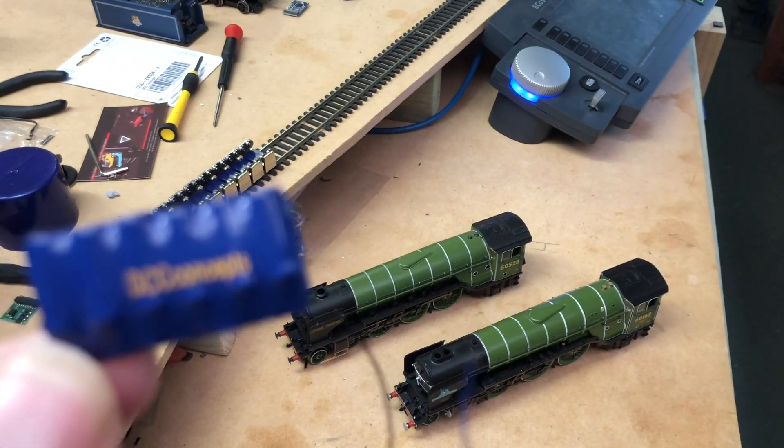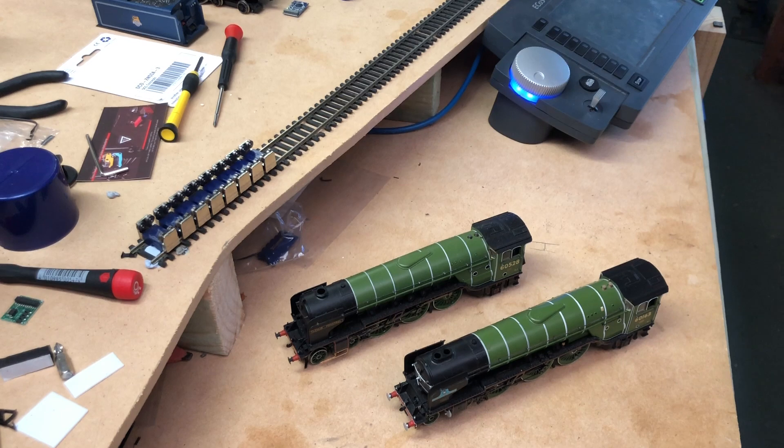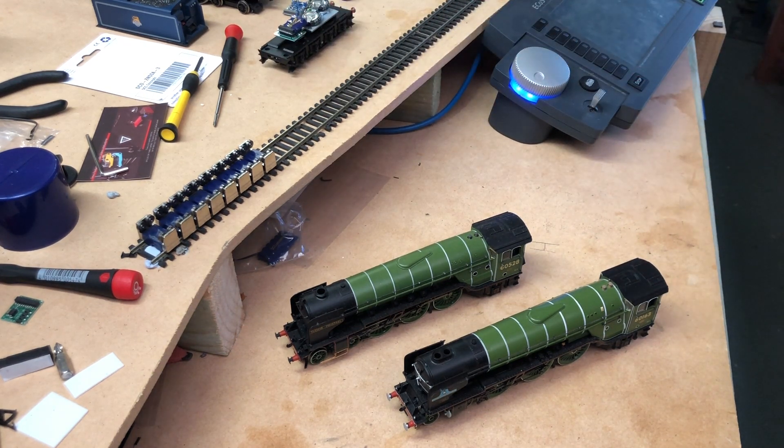Now where I use these is specifically with Bachmann locomotives. Everyone knows my issue with Bachmann — for the longest time they have been around and they still do not put pickups in the tenders, which is beyond me. It's probably just a cost thing, which is annoying because most people would probably pay the extra cost — it's worth the investment. Bachmann, if you're listening: please put pickups in your tenders.